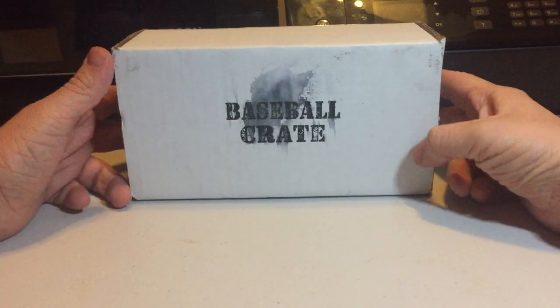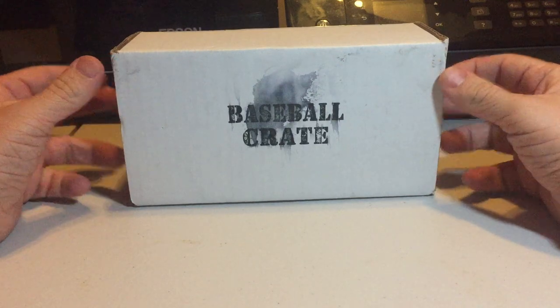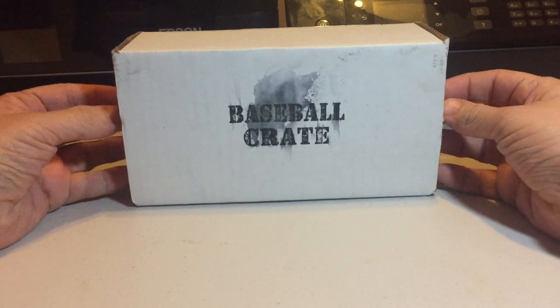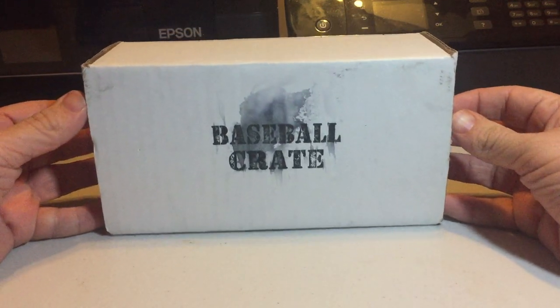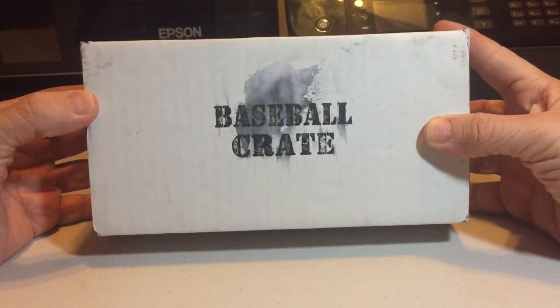Hey guys, how's it going? It's Digg here. First off, want to wish you guys a Happy New Year. Hope you're all enjoying the new year and that it's been good to you. It's been fun for me, and today we're gonna be unboxing this December baseball crate.